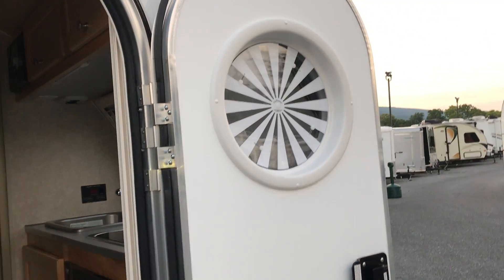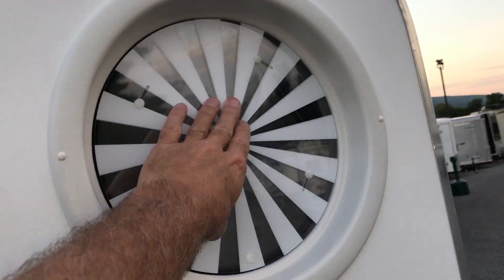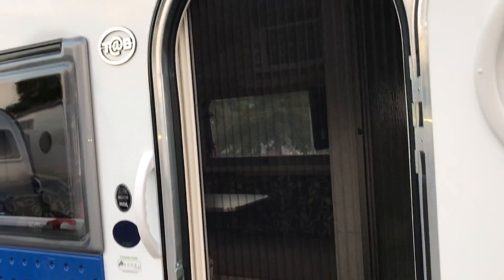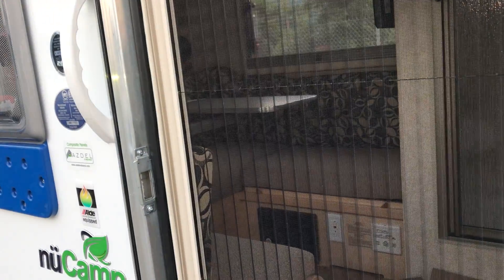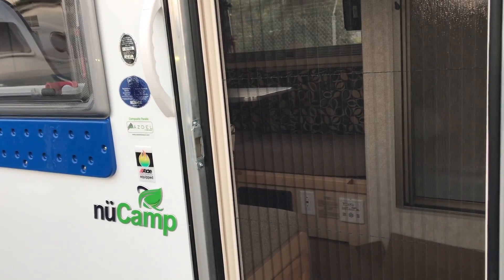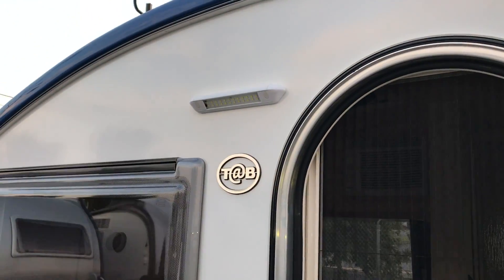The nice thing with the door — you have the port window, and of course this turns and will black things out for you, give you some privacy. You have the screen door that opens up across. If it's a nice day, you can leave the door open and leave that screen open. The nice thing is, the way it is, you can actually see that it's there — you won't walk into it like you might at home. You can see you have an LED light strip that's outside here.